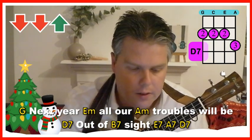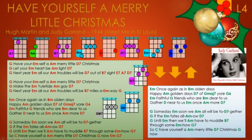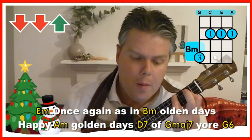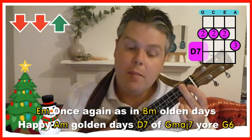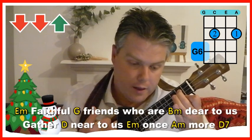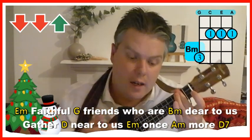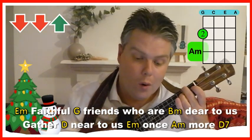The second verse is very much the same. Then we get to 'once again as in olden days,' which starts on E minor. 'Once again as in' — B minor — 'olden days.' 'Happy' — A minor — 'golden days' — D7 — Gmaj7 — 'of your' — G6. Back to E minor. 'Faithful' — G — 'friends who are' — B minor — 'dear to us.' 'Gather' — D — 'near to us' — E minor — 'once' — A minor — 'more' — D7. Just watch out for that B minor — it's a bit of a jump — and the Gmaj7 and G6 which might be new to you.